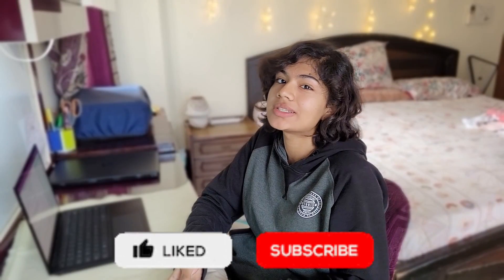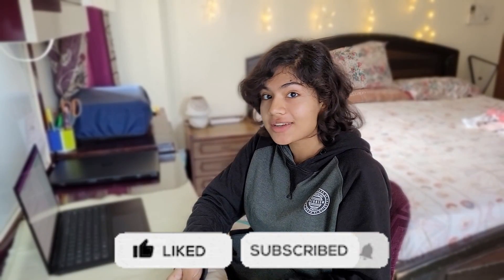If you found this video helpful, do consider liking it and subscribing to our channel for further content.